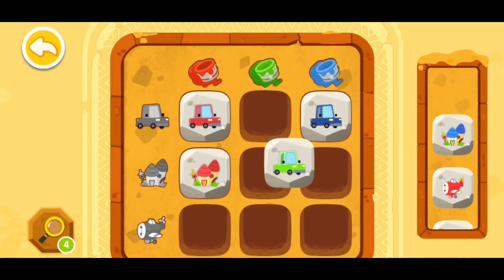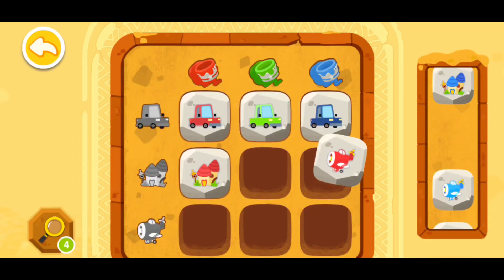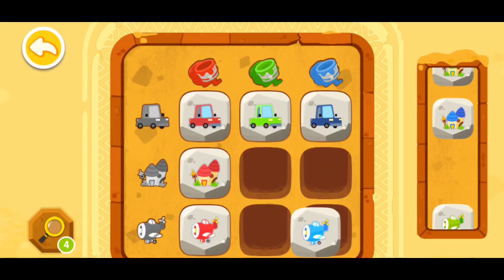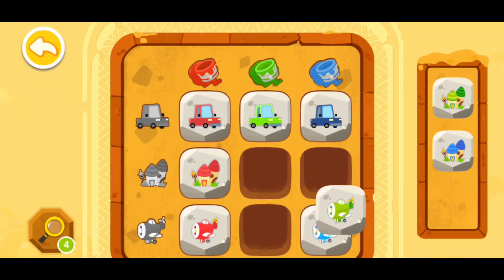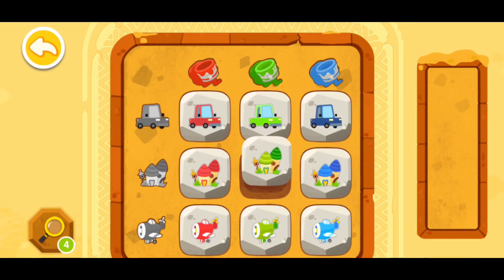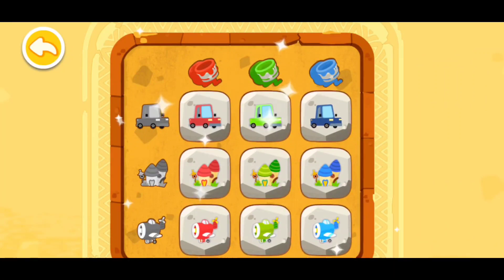The green car should be right here, and the red plane right here. The blue plane also goes right here, the green plane right here, and the blue house right here, and the green house right here. The code is correct, the gate is open!